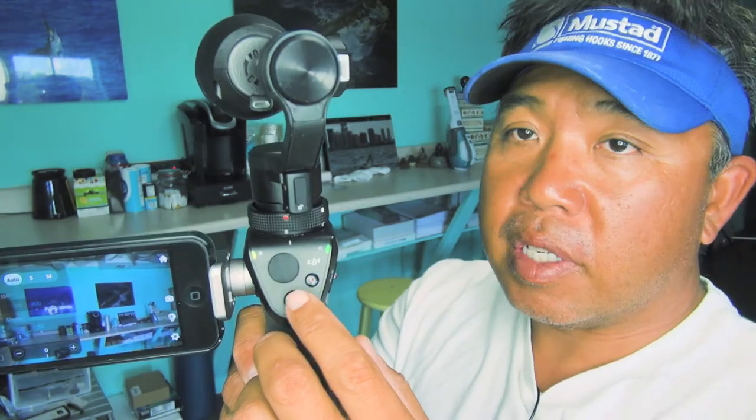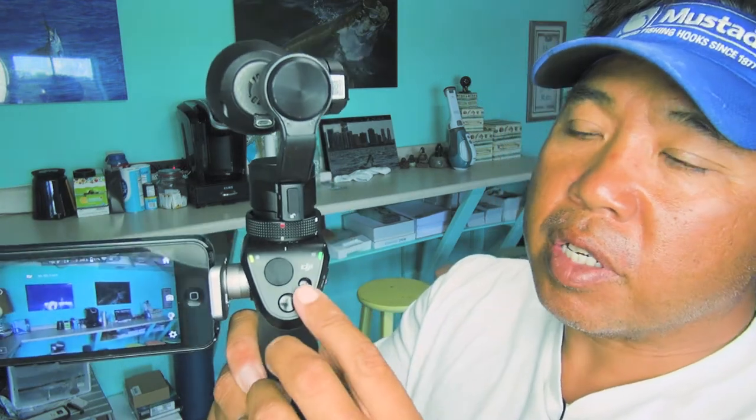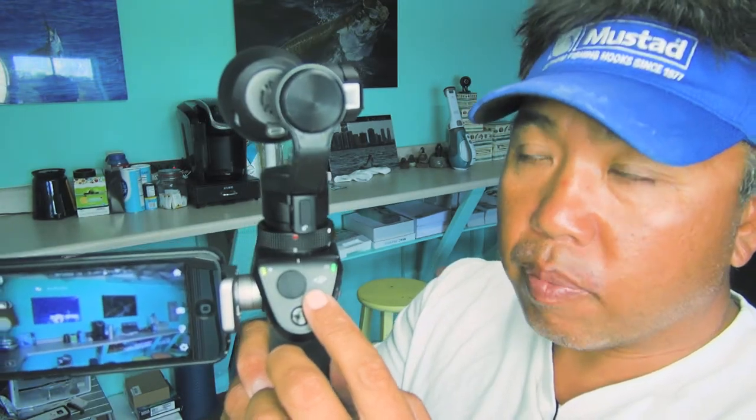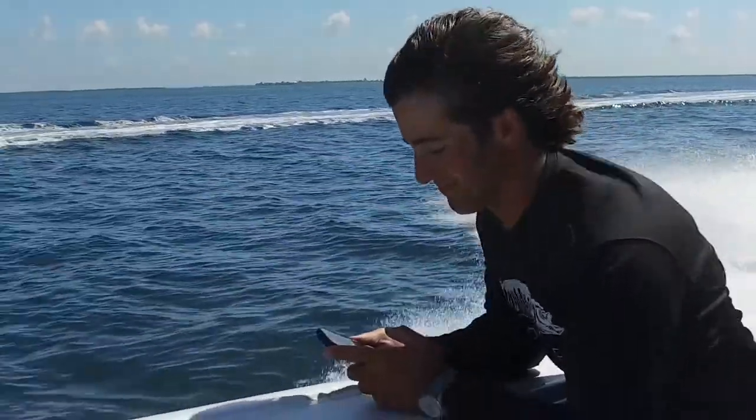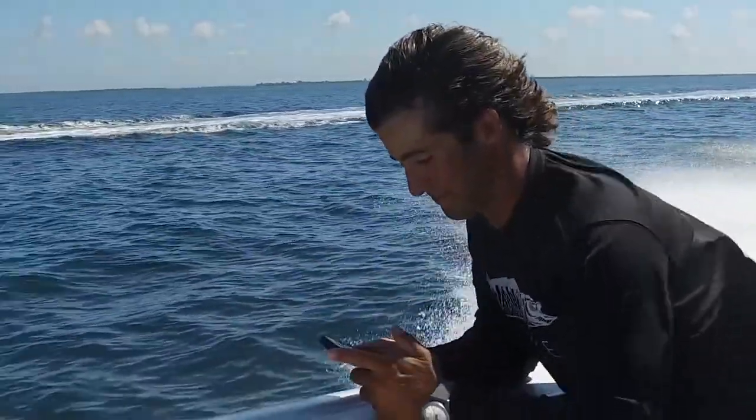This button here — take a photo, you push it, it takes a photo. And you push this button to start recording. You have an option of 4K, 720, 1080, even slow motion if you want to — even though I didn't like the quality of the slow motion. Still, you get a chance to do it in 120 frames a second as well.